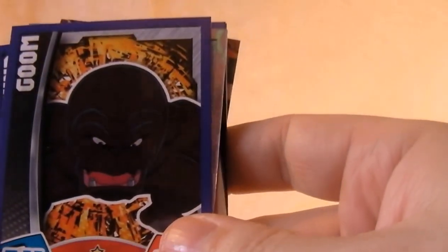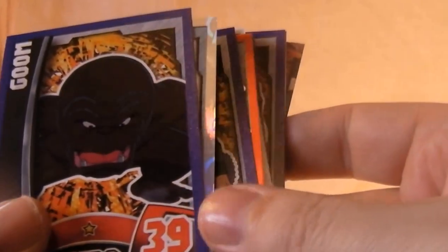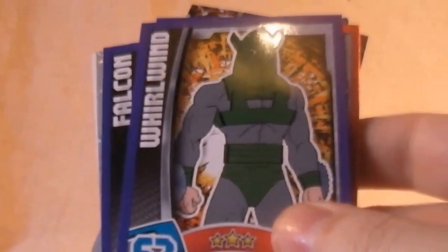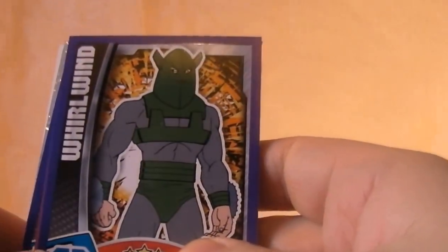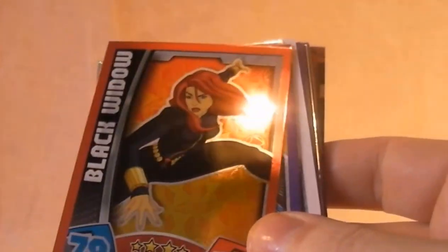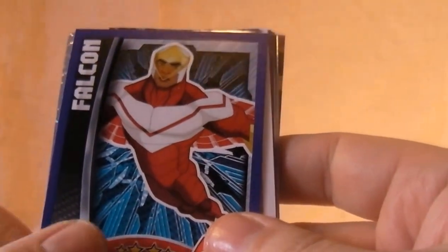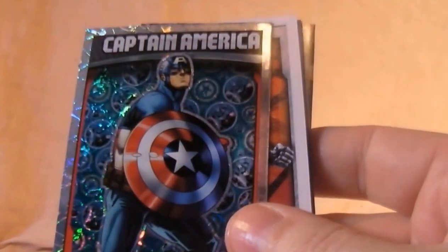Gom, who looks like Dragon Man but I don't think that is Dragon Man — he's a hero anyway. Nick Fury foil card, very nice. Whirlwind — old character, I think he first started in Avengers or something. Black Widow. Falcon — not really keen on his helmet there. Captain America holocard.